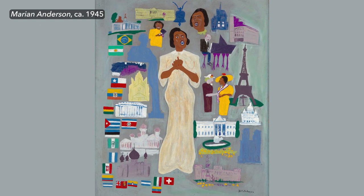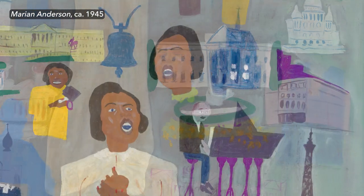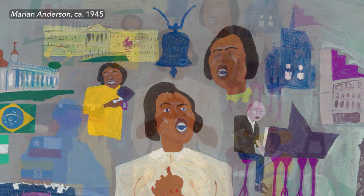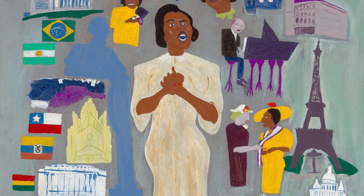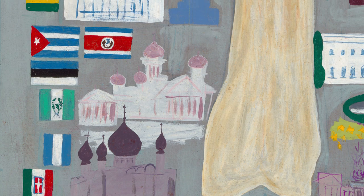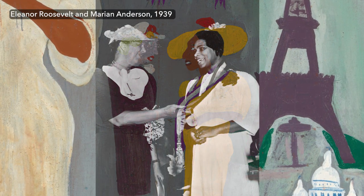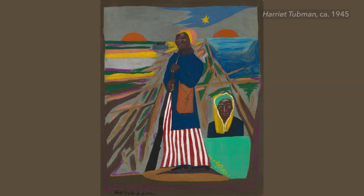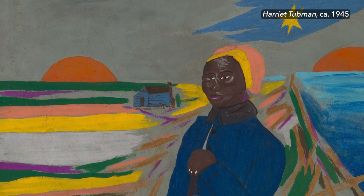Each of the paintings tells a pretty full story. You get this very complex narrative that's associated with each of the fighters, so it takes time to look at each one — each one gives back so much. Johnson painted the figure that the painting is about usually somewhere in the middle, but then he surrounded each person with all sorts of elements — sometimes flags, sometimes buildings, sometimes little scenes that tell something about their lives. Around the Harriet Tubman painting, for example, there are rising and setting suns on the horizon.